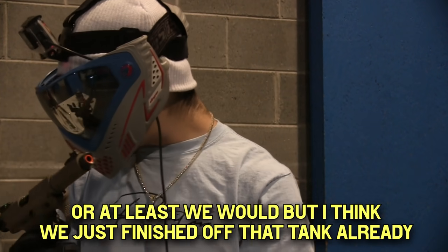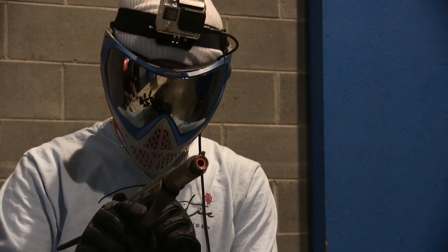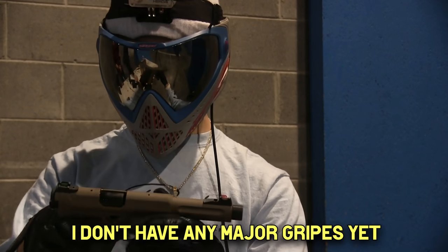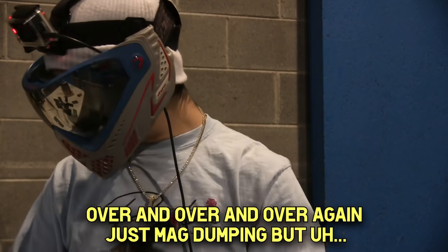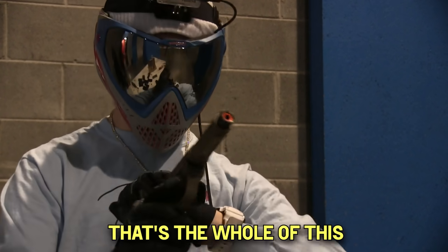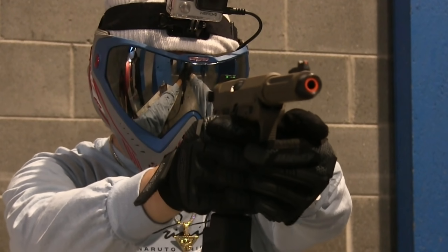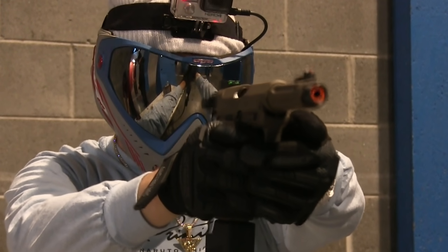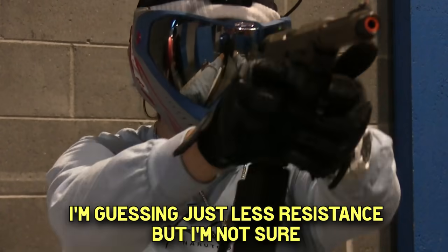I think we just finished off that tank already. It's behaving kind of strange sometimes but I don't have any major gripes yet. You're never supposed to be firing this much full auto over and over again, just mag dumping - but that's the whole point of this. It does keep firing faster at the very end of the magazines - I'm guessing just less resistance, but I'm not sure.